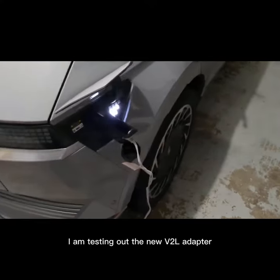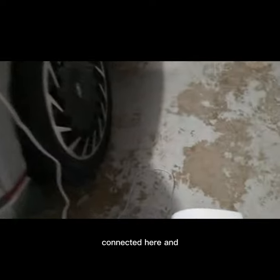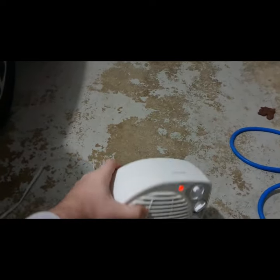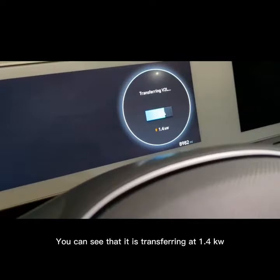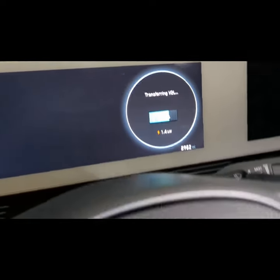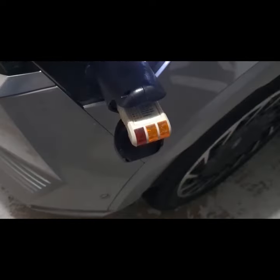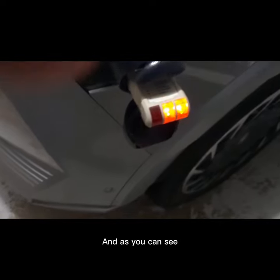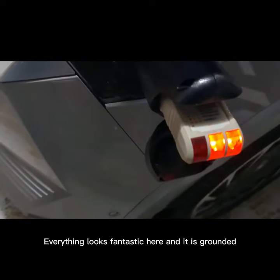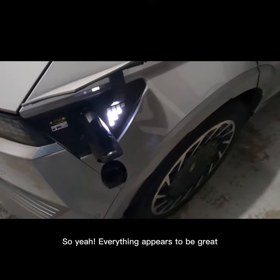I am testing out the new V2L adapter and as you can see we're connected here and powering a 1500 watt space heater. You can see that it is transferring at 1.4 kilowatts, so that is accurate. I have a testing adapter here and as you can see everything looks fantastic here and it is grounded. So yeah everything appears to be great.